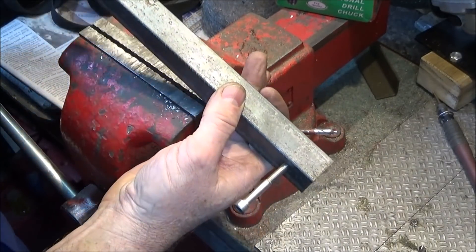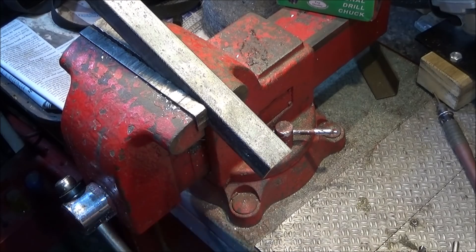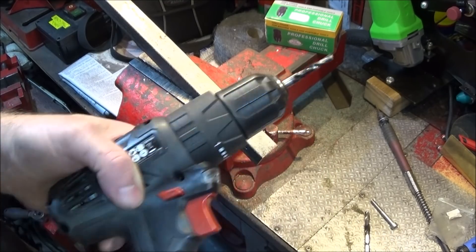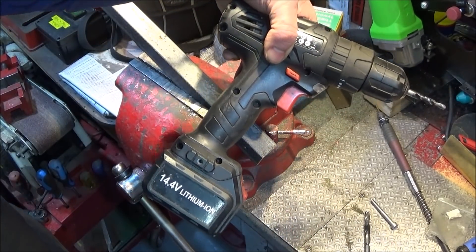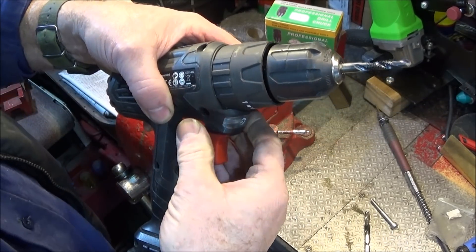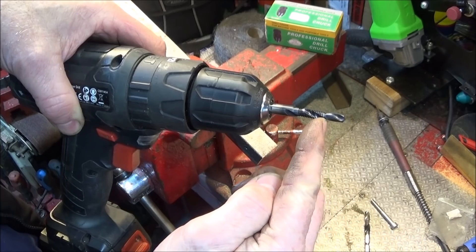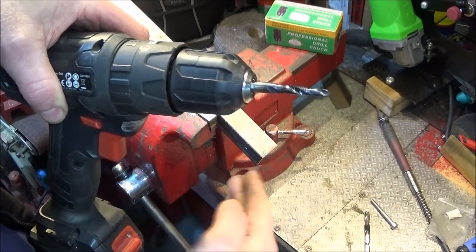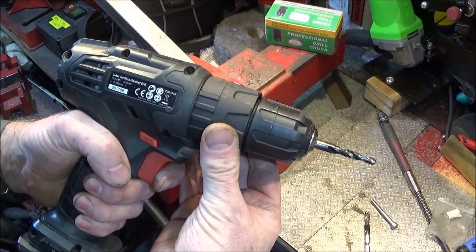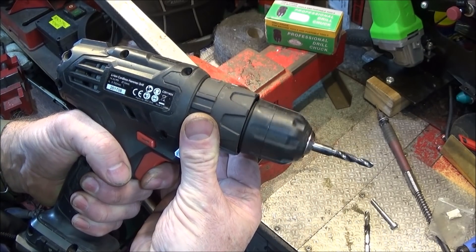It may take a bit of time to get there but after a few holes you'll get the knack. When you use tools like this you need a battery drill — a cordless drill — that has good control over the trigger, so you can actually slow the drill tap down at the point that the thread takes hold of the work. If you go in too fast you'll end up ripping the thread, so you want a drill that has very good control and you can slow it down as you go in.